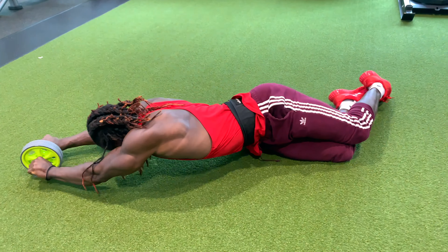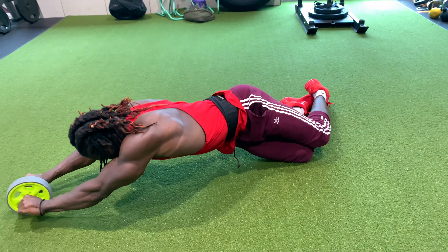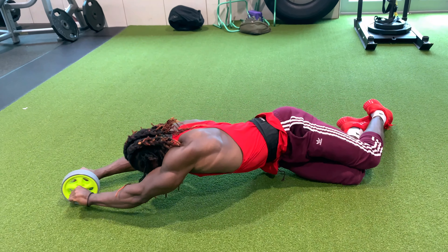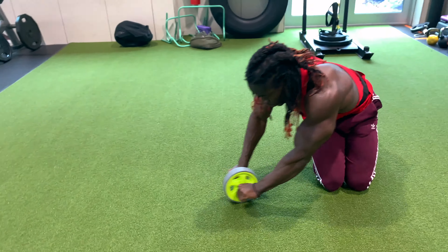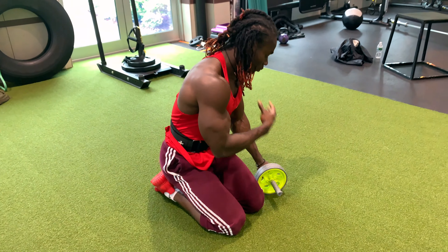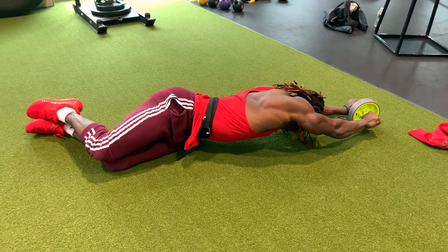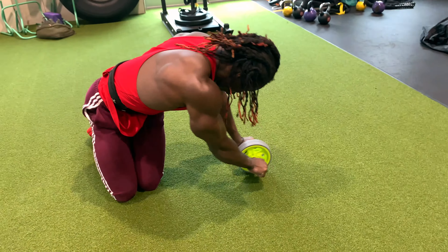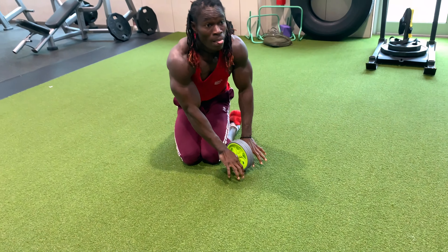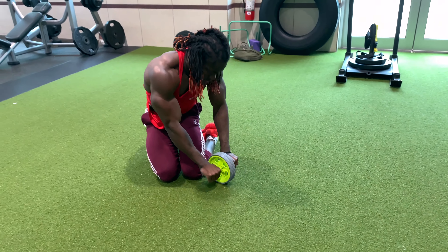Next side. One. Two. Three. And I'm gonna go with the other side. Two — and squeeze it. Drop the shoulder. One. Three. Two. Good.